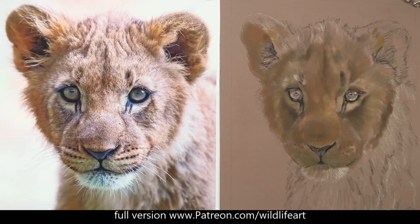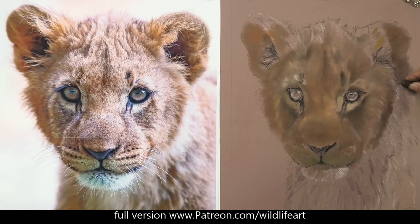I'm just blocking in the ears as well. When you're looking at the difference now between the reference photo and my blocking in, you can see I'm not really super accurate at all. The accuracy and the details will come later, so don't overthink the blocking-in process. We're just getting in a basic color and tone.